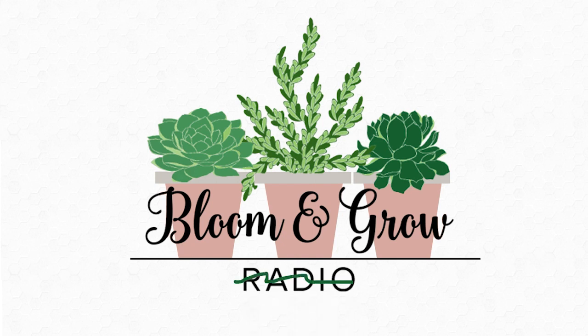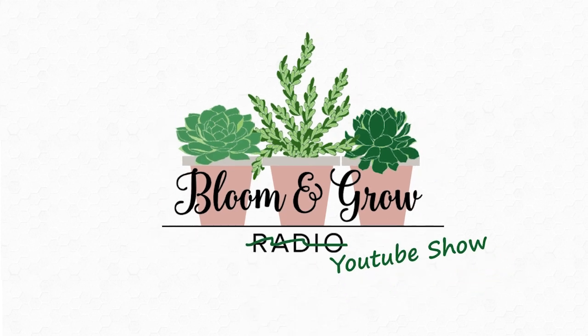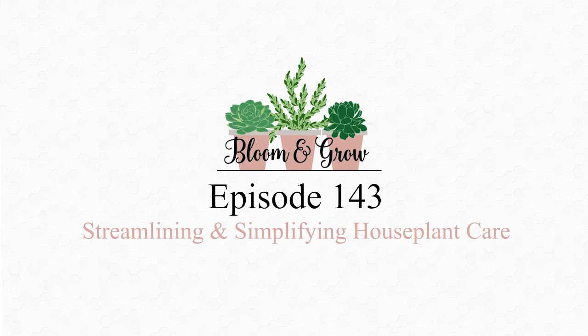Welcome to Bloom and Grow YouTube show. When we're talking about watering — I did take this to the next level recently. In my new place, I have a system where the plants are just sitting on a rack. Many of us with larger collections have those metal shelving systems you can get at a big box store or Amazon, where you can customize where you put the metal rack.